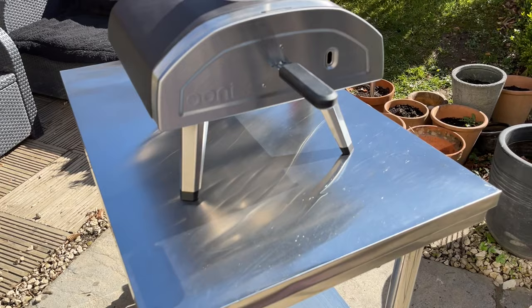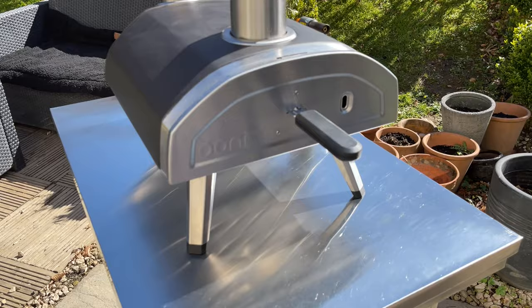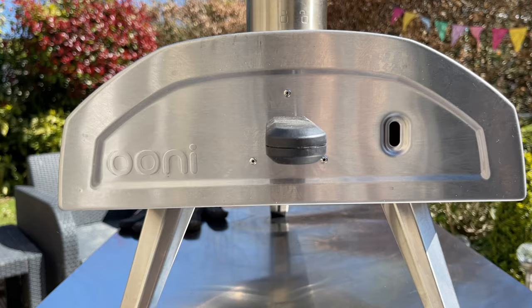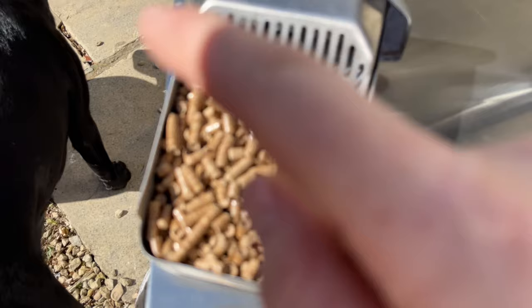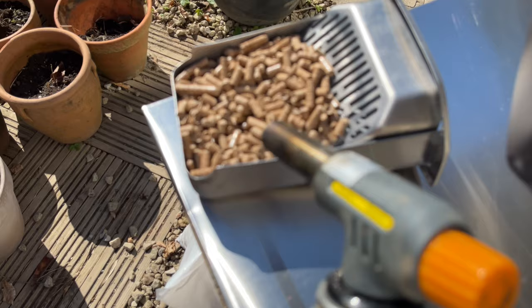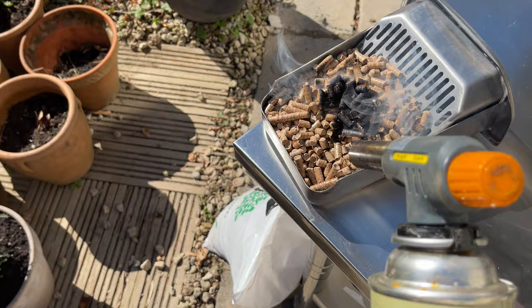Hello and welcome to our learning to cook pizza journey. Today I'm making my first cook with the Uni Fyro 12. The challenge is that it's not the easiest oven to use. I normally have a kind of okay first cook. I've got my pellets here and I light them with my butane burner — we'll see how that goes.